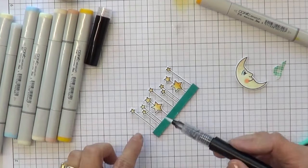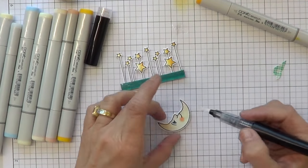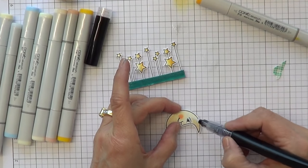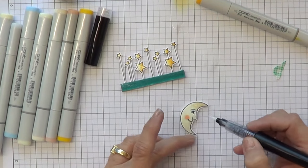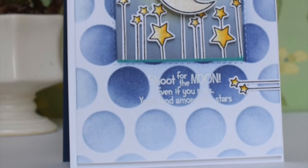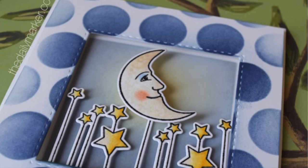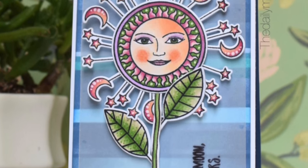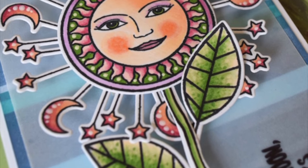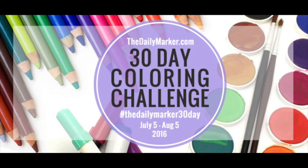I'm picking up my glitter pen — I'll link all the supplies in the description — but I'm using some glitter on the moon and the stars. When I do use any kind of glitter, I try not to go over the black line. I just love a good black line, and the glitter kind of softens it a teeny tiny microscopic bit. So here's the card, it was really fun. Did you see that I added some stars horizontally? This was another card I made. I went a little crazy and had so much fun making this. I have the tips on making that second card on my blog, thedailymarker.com.